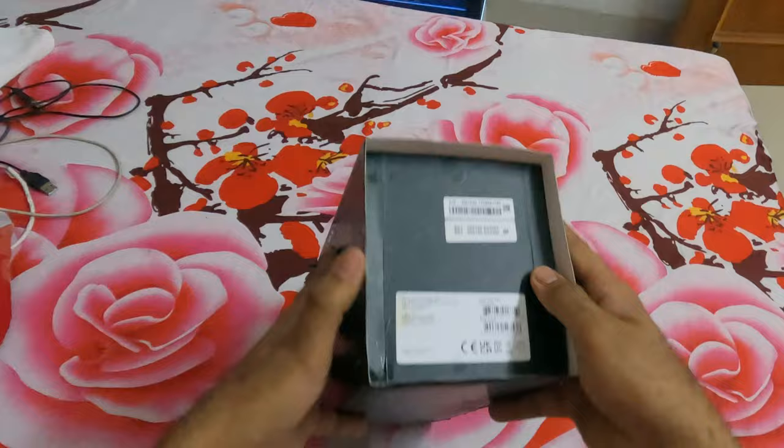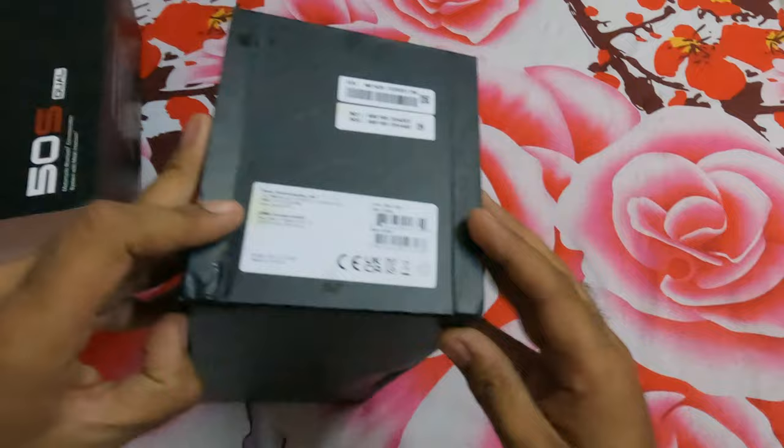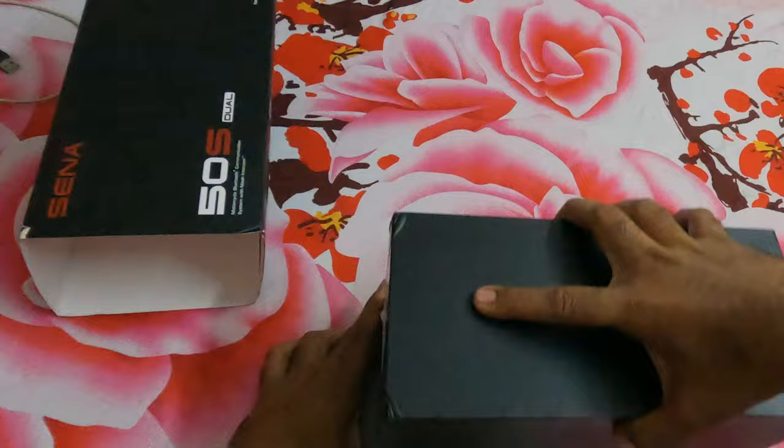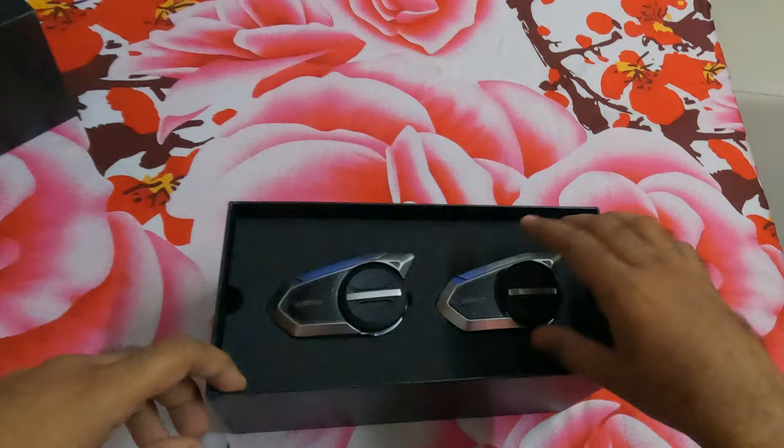Today I got the delivery of my Sena 50S dual — I ordered one for me and one for my friend Nitin. Let's see how it is. It is the top-of-the-line, no-camera model of Sena and comes with mesh technology, Harman Kardon speakers, and much more. They had specially mentioned 'Sound by Harman Kardon.' Let's check this out.